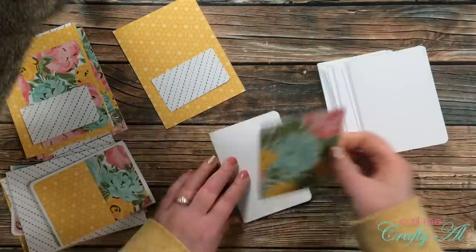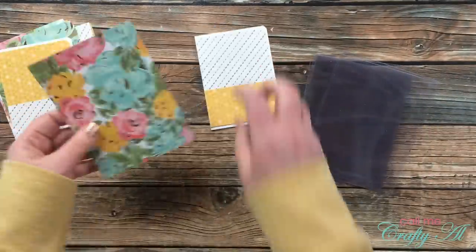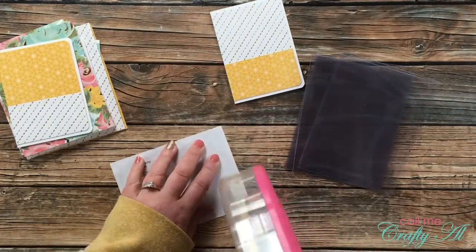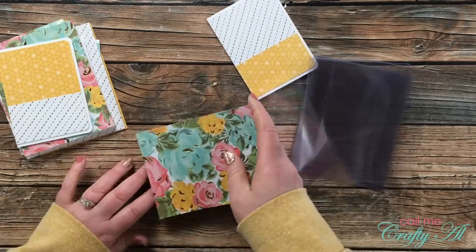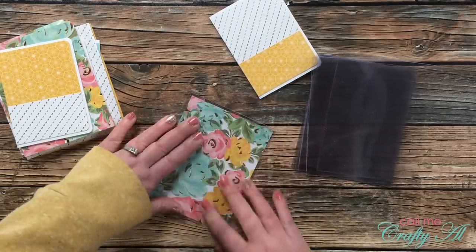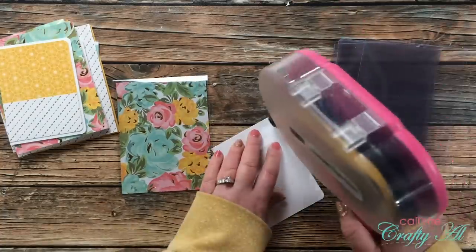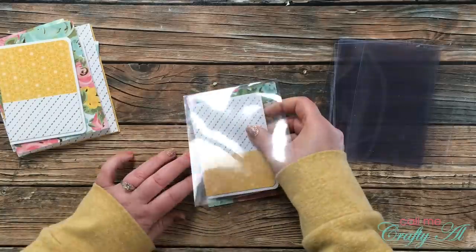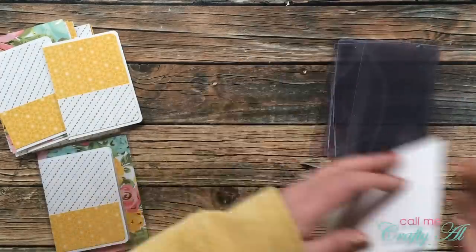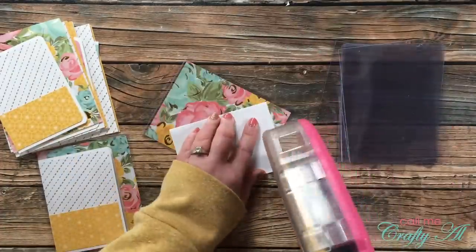I brought back in the clear card bases and started adhering the pattern paper. I added adhesive to the back of the largest piece (piece A) and placed it centered on the inside of the card base. With clear card stock, it grabs adhesive once it touches, so make sure you're ready to press the paper down. Next I added adhesive to the back of the inner card and aligned it to the left, centered top to bottom on the large pattern paper piece. I continued this same process until all nine cards were put together.